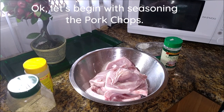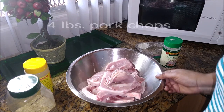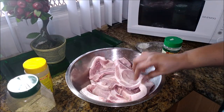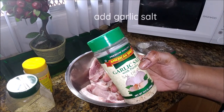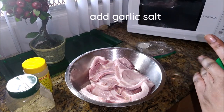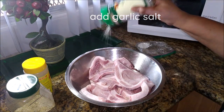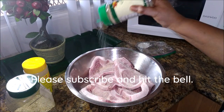Let's begin with seasoning the pork chops. They have already been washed in vinegar and water and I have also squeezed half of a lime on them, so they are just ready for everything else. I am beginning with the garlic salt — I am going to use about a tablespoon of this, all over them. I am going to put everything on and then mix up at the end.